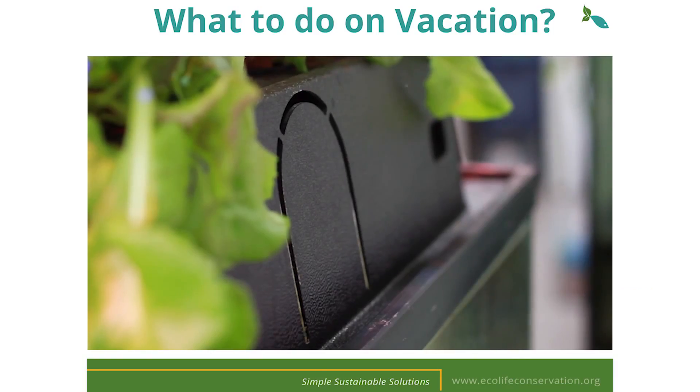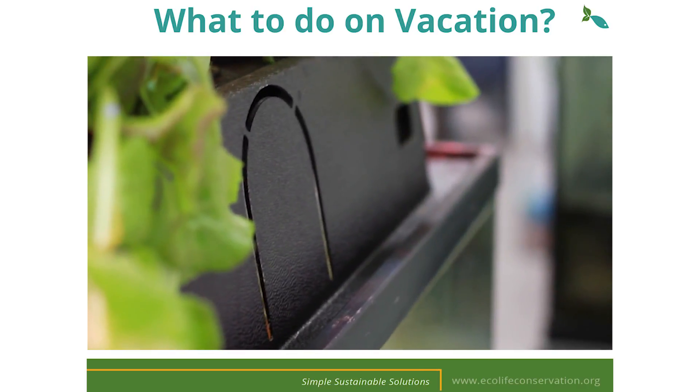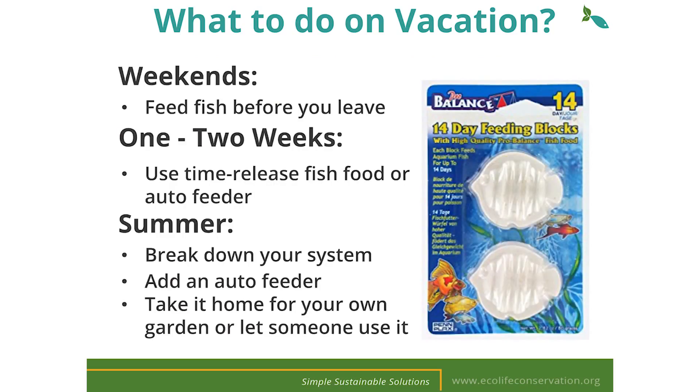When you go on vacation there are a couple of options for providing for your fish. The perforated cutout on the backside of your EcoCycle can be removed for the installation of an automatic fish feeder. If you're just leaving for the weekend, make sure to feed the fish before you leave and feed them again when you come back Monday — they'll be fine for just a couple of days. If you're gone for more than a week, you can buy some feeding blocks that will last anywhere from one to two weeks.